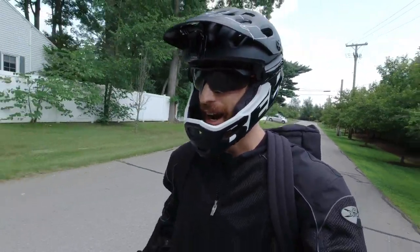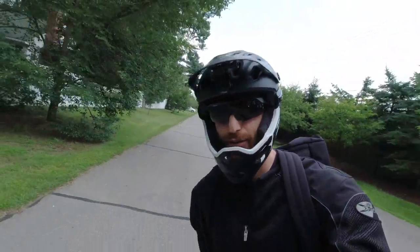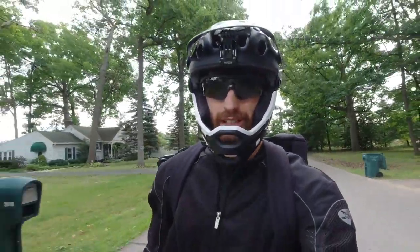Hey guys, I'm back on the InMotion V10F. It's been a little while since I've ridden this electric unicycle, and I haven't really posted much since they did a firmware update. I'd like to give my thoughts and impressions on what this has been like to ride ever since, and how I've been using it on pretty much a daily basis for my commutes and local runabouts.